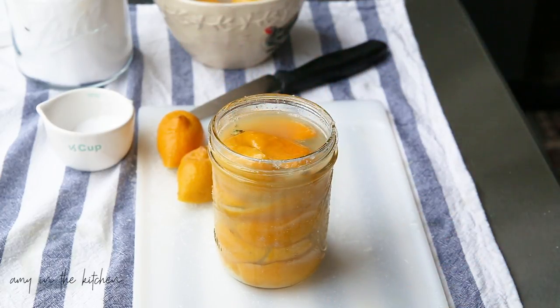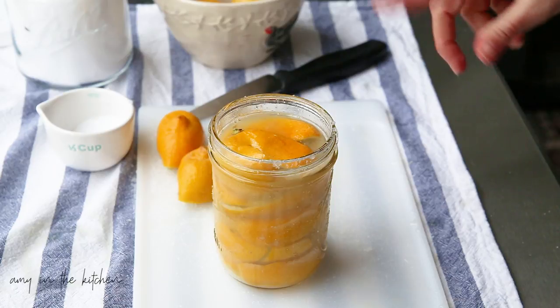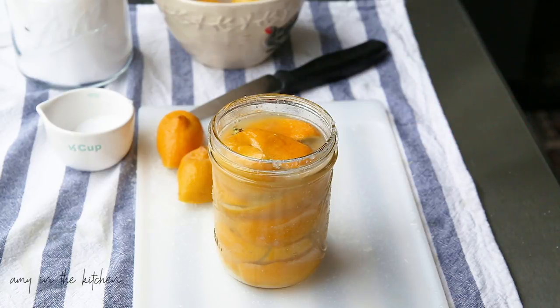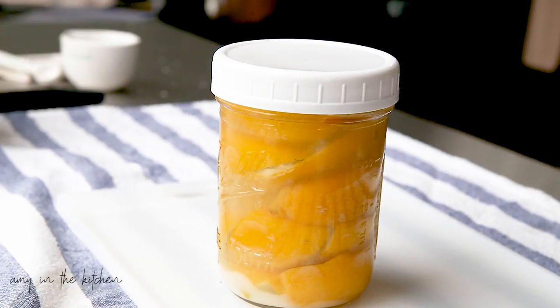Let me go grab a clean rag so I can wipe the rim of this and put the top on. Then I'll show you some other preserved lemons that I've pureed and how I use those. So this is the final product after packing this pint jar with lemon and salt — you can see it's full of its own juices. There's no water or anything added to it.